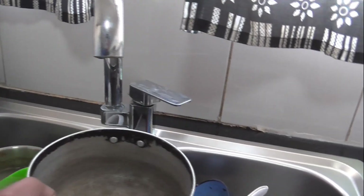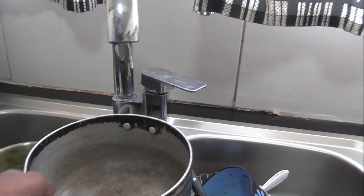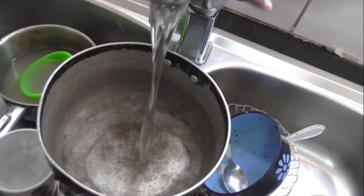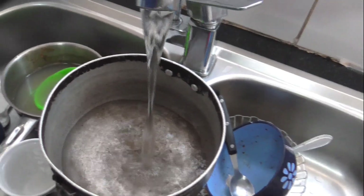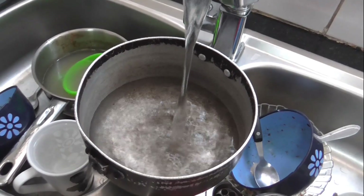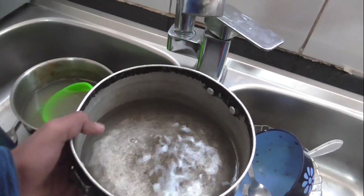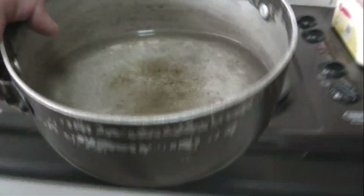In the meantime I'm gonna get a bowl and fill it up with some water. I got the bowl — yeah, that should be enough. Let me just place it here.